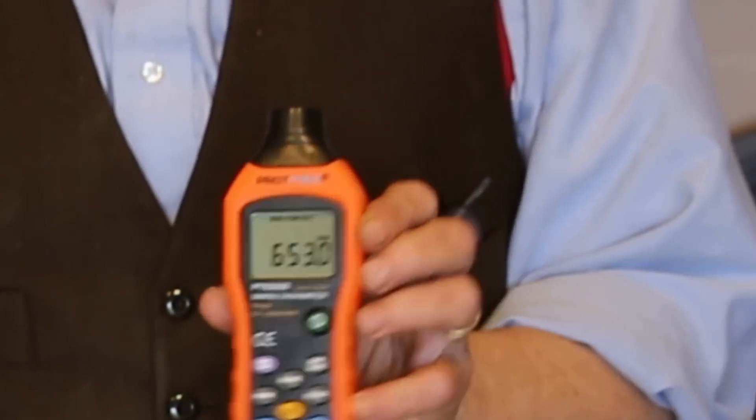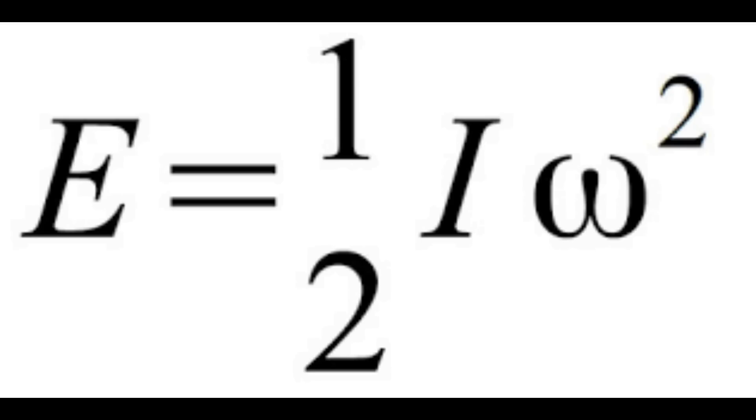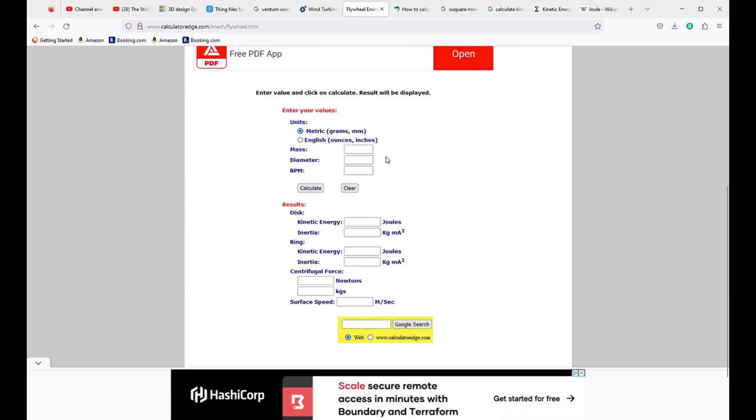Here we go — 653 RPM. The amount of energy stored in a flywheel is half the moment of inertia times the angular velocity squared. If you can't work with that, there are online calculators. This one's really easy: we put in the mass of the flywheel — 183 grams — then the diameter — 150 millimeters — then the RPM figure we just got, press calculate, and we get the joules stored, which turns out to be 1.2 joules.